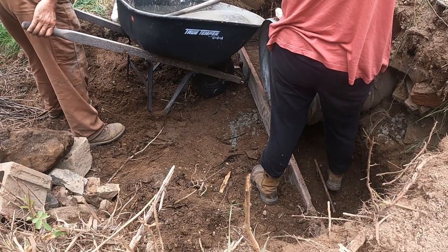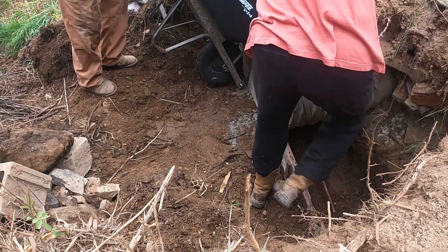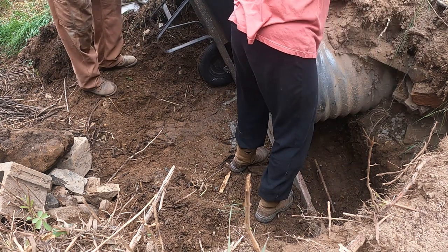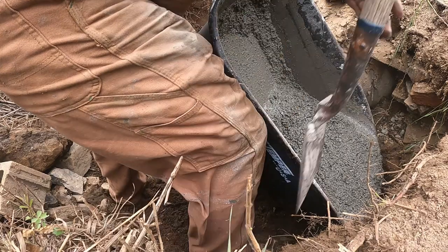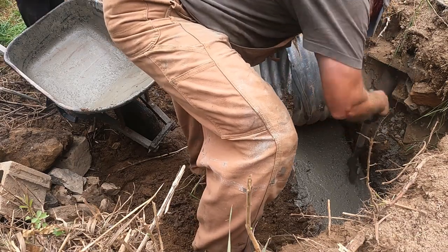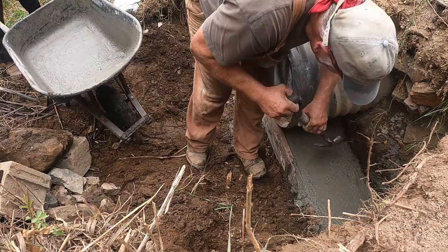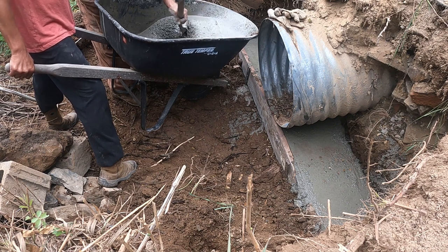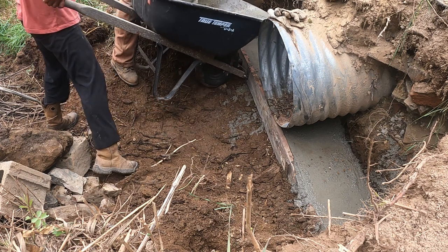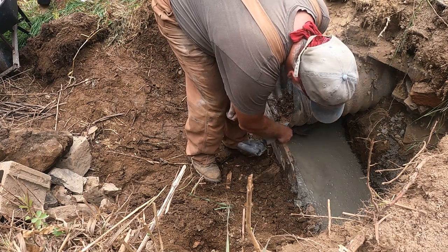We got the footing poured — check it out! I need one more bag. Sure, there you go. We got the footing poured — six inches there, it's a six-inch board on both sides, and I got it up underneath the pipe.